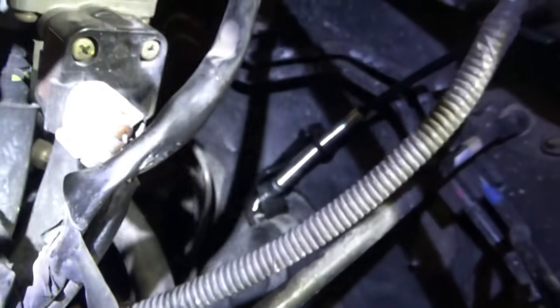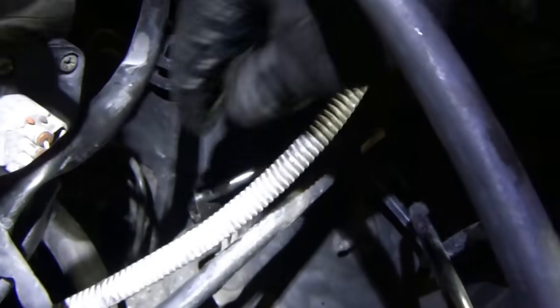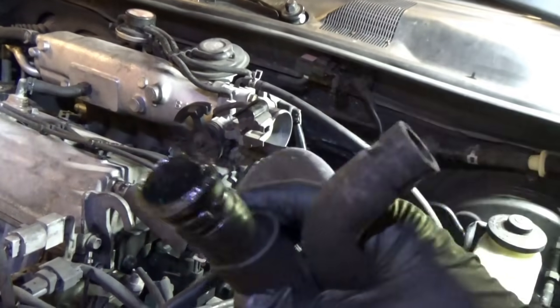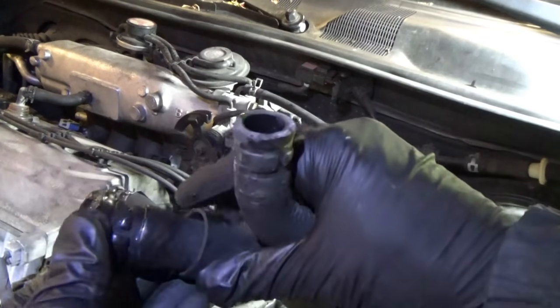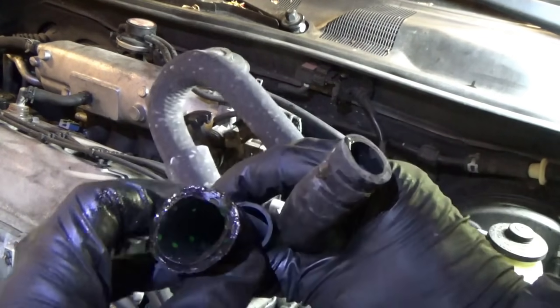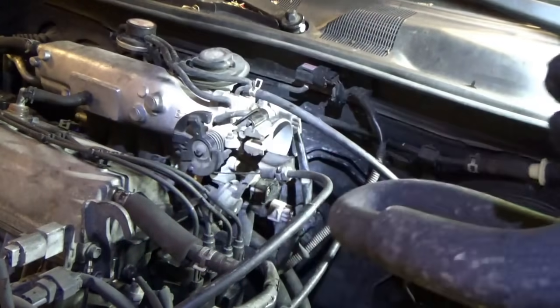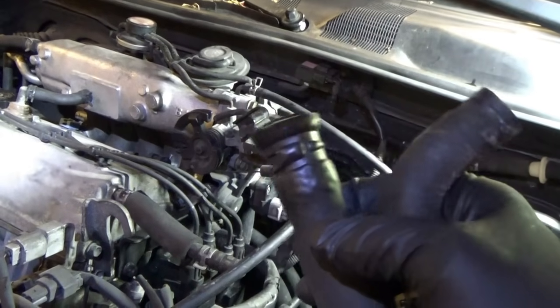This tool is especially good for clamps like this right next to the firewall — no problems. Squeeze and lock, and the clamp just slides right off. You can clearly see the difference between a good hose and a really bad hose — this thing is completely toast. It would have burst right here and left the owner stranded, maybe even overheated the engine. That's why we're doing preventative maintenance before troubles happen, so she'll have the best chance to get to Texas and back in one piece without any unnecessary repairs.